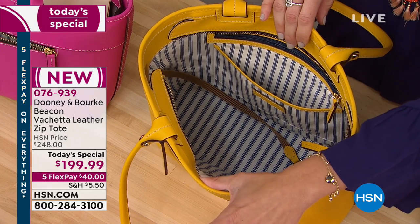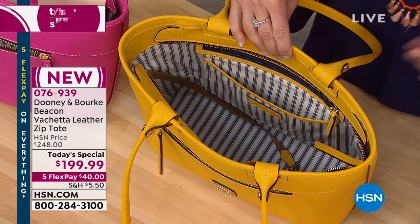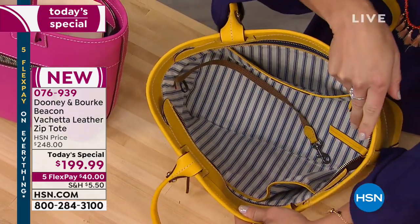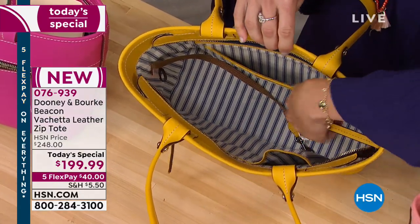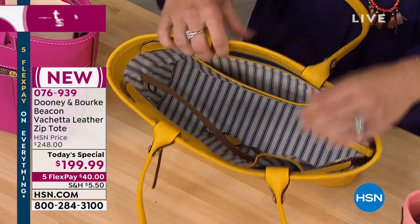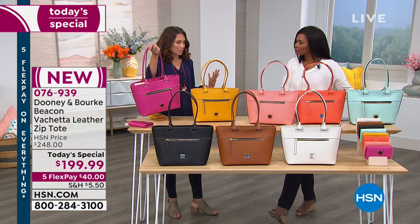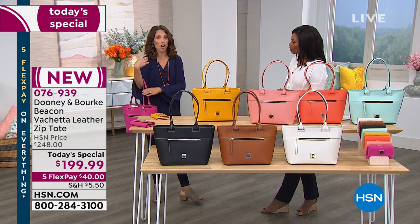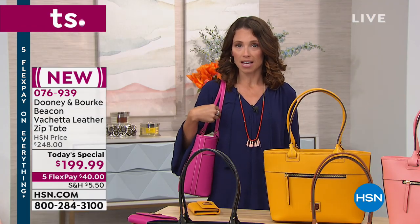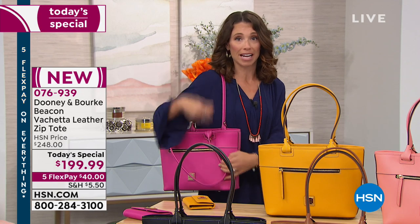With the Beacon collection you're getting that blue and white striped cotton interior — great to see all your belongings. You get the classic organization: slip pocket, a secure zip pocket on the back, two slip pockets on the front wall great for readers and your cell phone, and my favorite feature — the key keeper. Just tug on that and your keys are always within hand's reach. As you can see the bag is fully stuffed and it looks amazing, structured. I can carry it over the crook of my arm or over the shoulder. The double rolled handles sit comfortably on my shoulder.